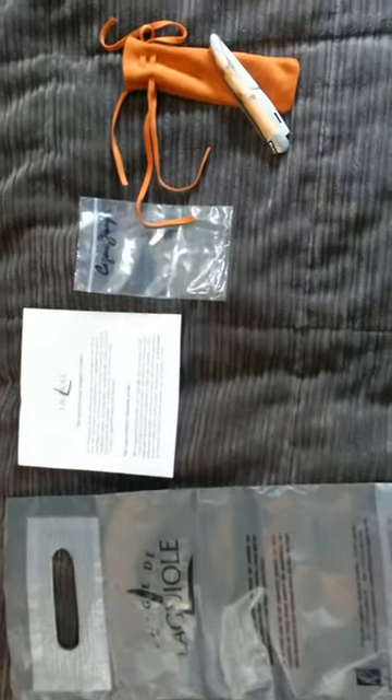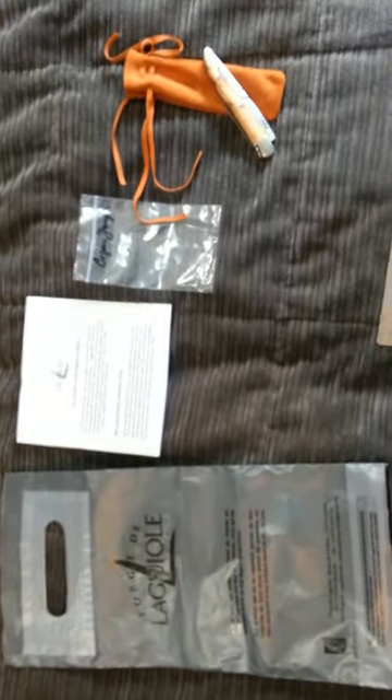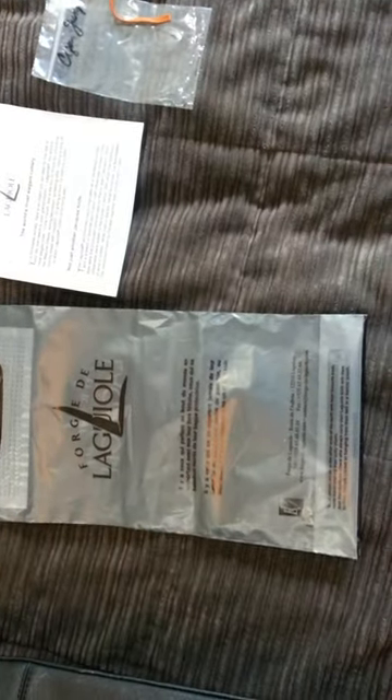From the factory it came in this bag — a very, very soft leather bag. It was in that plastic bag with instructions, and everything was in this bag. There's the factory's information. They make and are known for their wine openers and cutlery and so on.